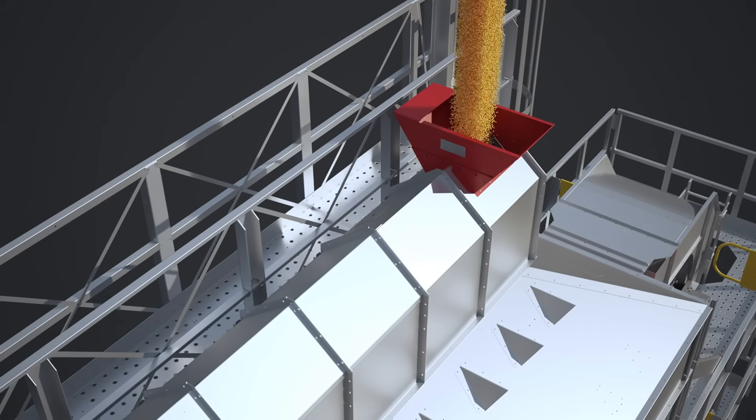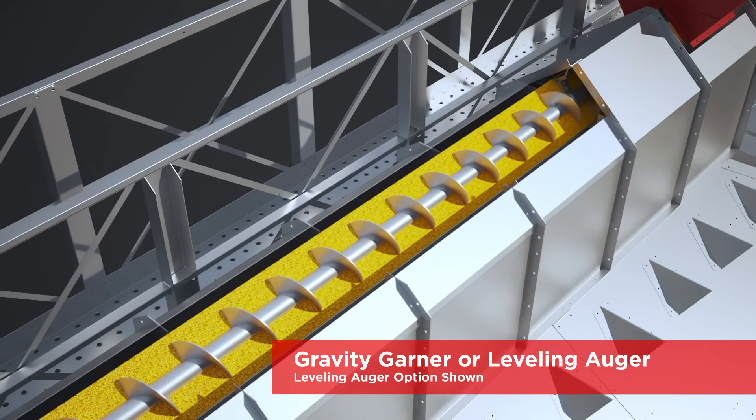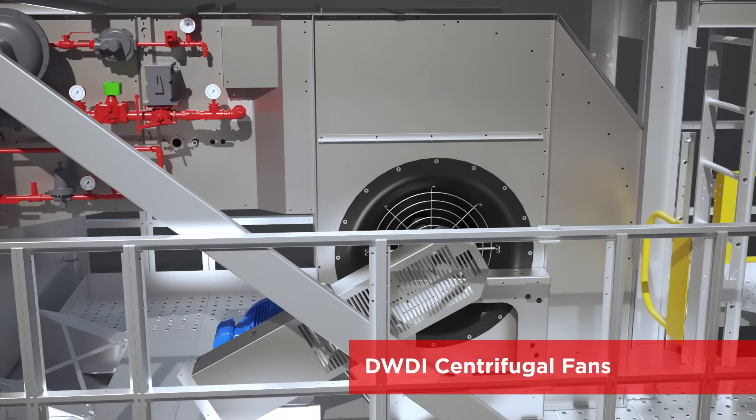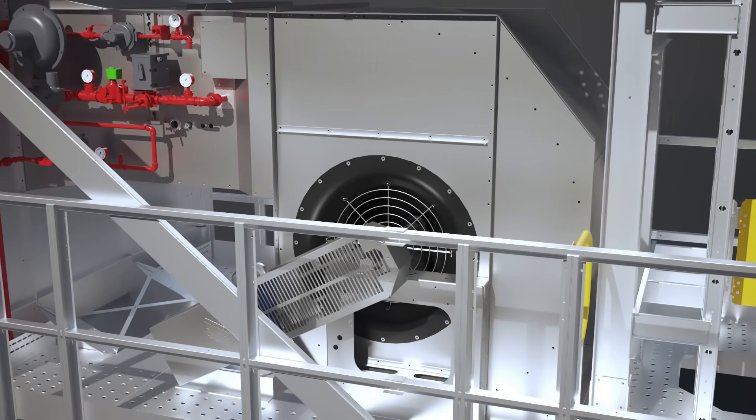Starting at the top, you fill the Vector Dryer with gravity flow, or choose our leveling auger option for installation flexibility. Industrial grade double width, double inlet centrifugal fans quietly deliver more air while using less horsepower.